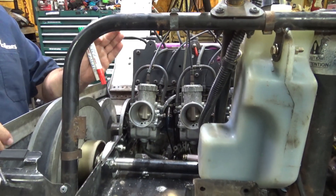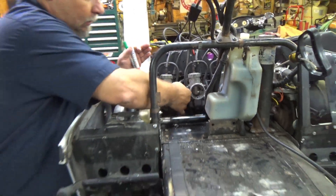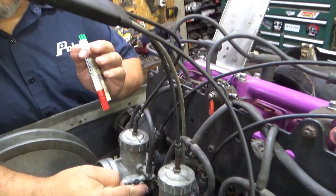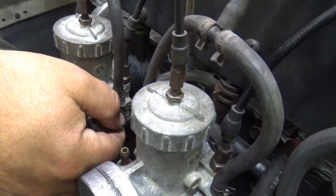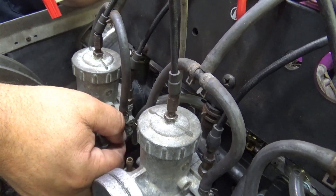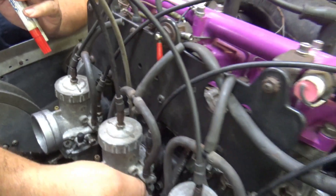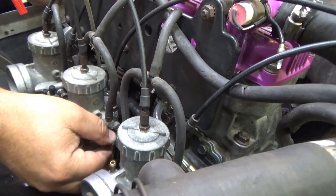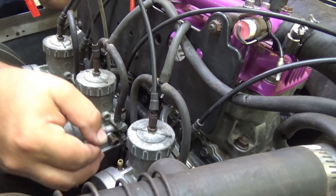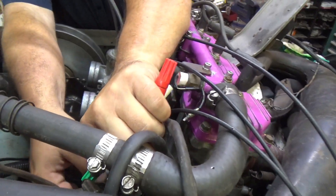Here's the next part - I always do this. We've got these idle screws backed way out. I'm not talking about the idle mixture, I'm talking about the idle speed screw right here. You've got to be very sensitive and run it in until it just touches the slide - don't lift it at all, just touch the slide. You've got to do all three. It's a touchy-feely thing, you've got to develop the touch.